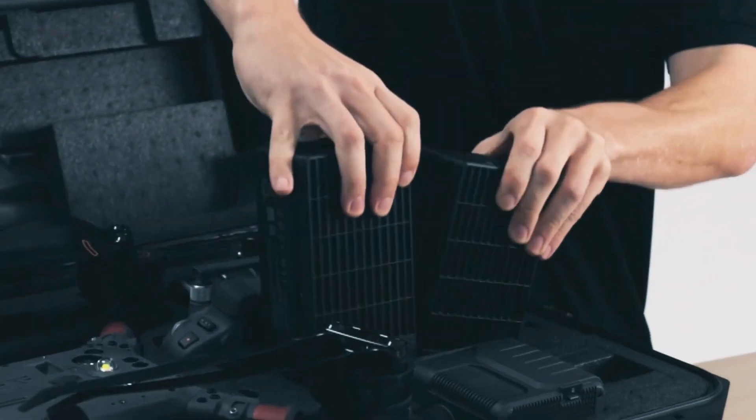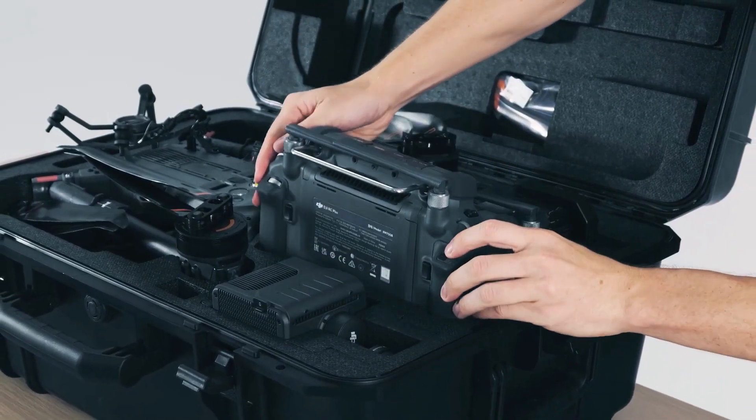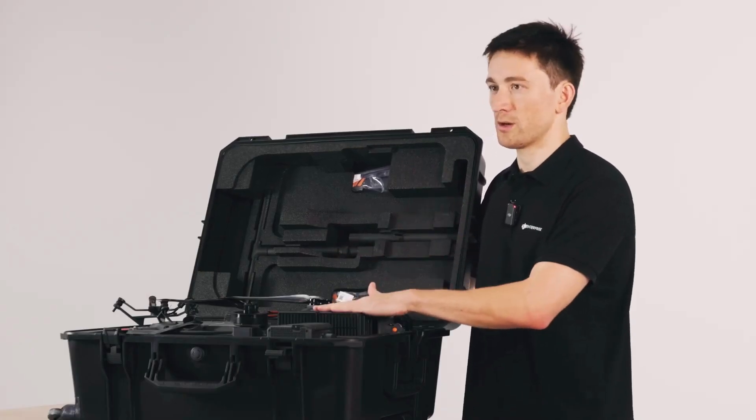Here there's space for two TB65s, or if you take out the inserts you can fit an extra DJI RC Plus. In total you can fit three pairs of TB65s — one pair beneath the drone, one pair in the drone, and one pair here next to the RC.